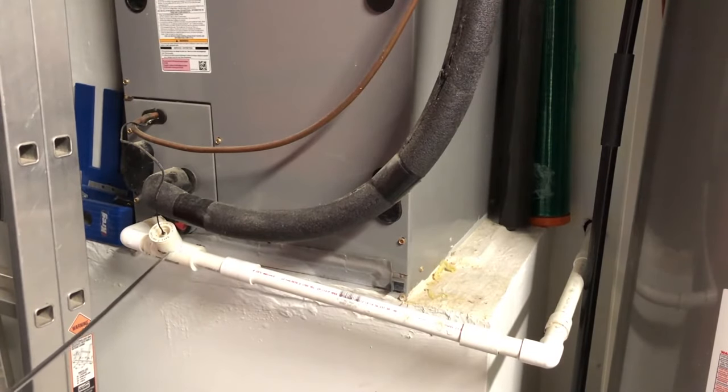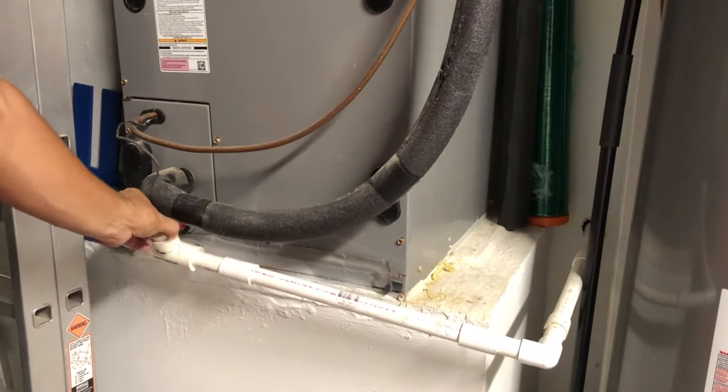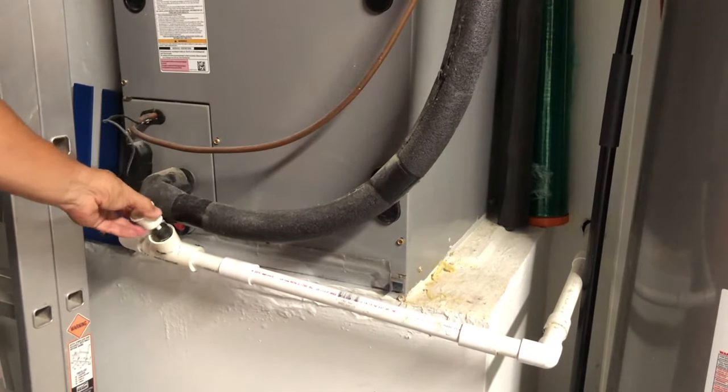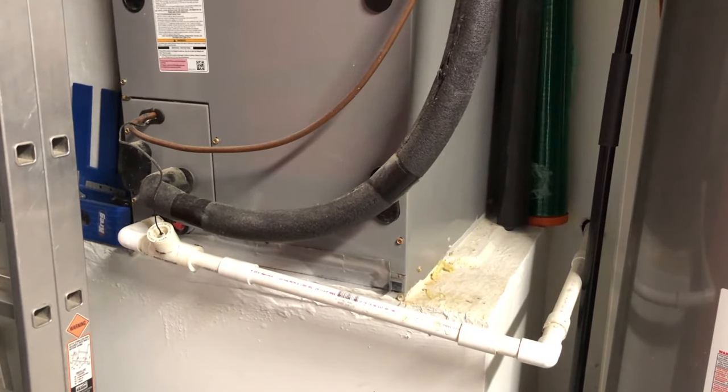You'll notice I have this here — many units have it, not all. This is a safety switch, a kill switch. If this line gets backed up and water cannot flow out freely, the float inside will rise up as the water level rises and automatically turn off your air conditioning handler. So if you ever feel it warm inside and your air conditioner isn't working, it could simply be that this safety switch triggered and shut off your system.